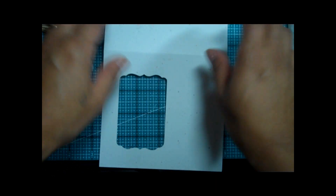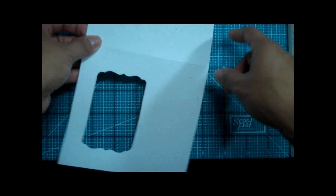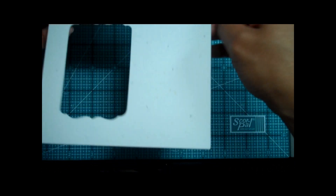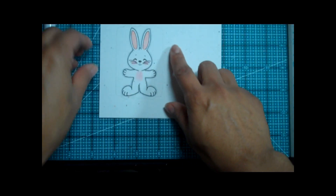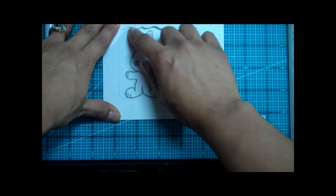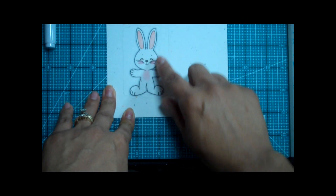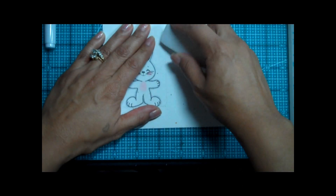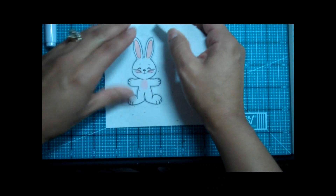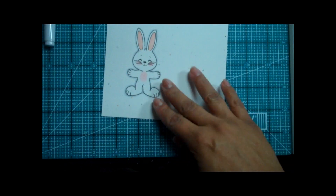Here are the pieces. I went ahead and cut out the base of my card in white confetti cardstock and I scored it at five inches, and I went ahead and stamped my little bunny already. What I did was take a pencil and trace the inside of the frame so when I stamp the bunny it would be perfectly in there. I'm going to go ahead and erase my pencil mark right now — there we go, that's all erased.